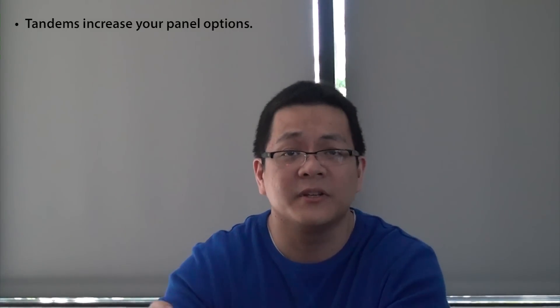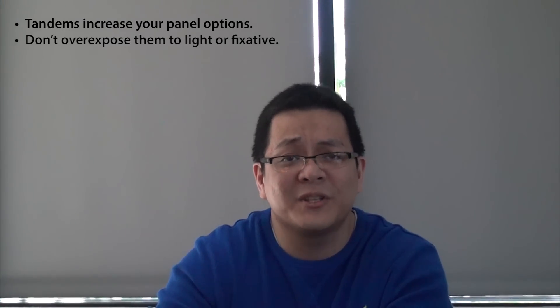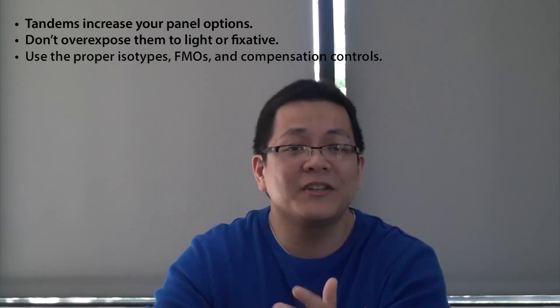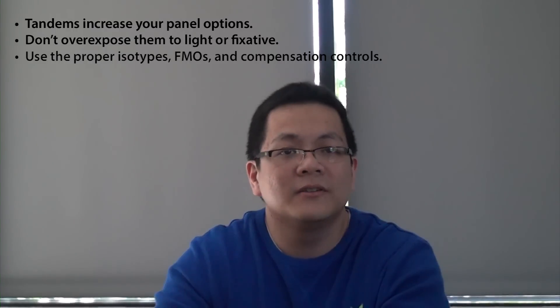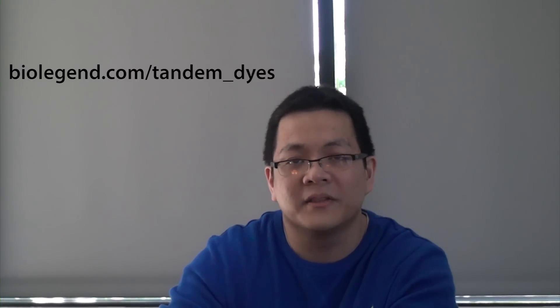Before this goes any further, I should probably wrap this up. Don't forget: number one, tandems help to expand your panel. Number two, limit the amount of light and fixative that you expose the tandems to. Number three, make sure you're using the right isotype controls, the right FMOs, and the right compensation controls. Check out our newest tandem, PE-Dazzle 594. Like us on Facebook, subscribe to our YouTube channel. If you have further questions, you can ask TechServ at BioLegend.com. And check out our newest web page — Tandem Dyes — to learn more about them.